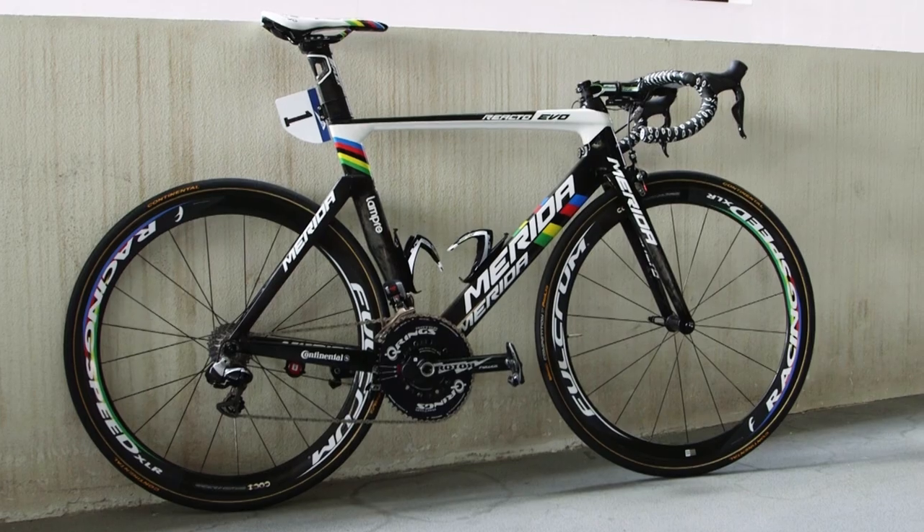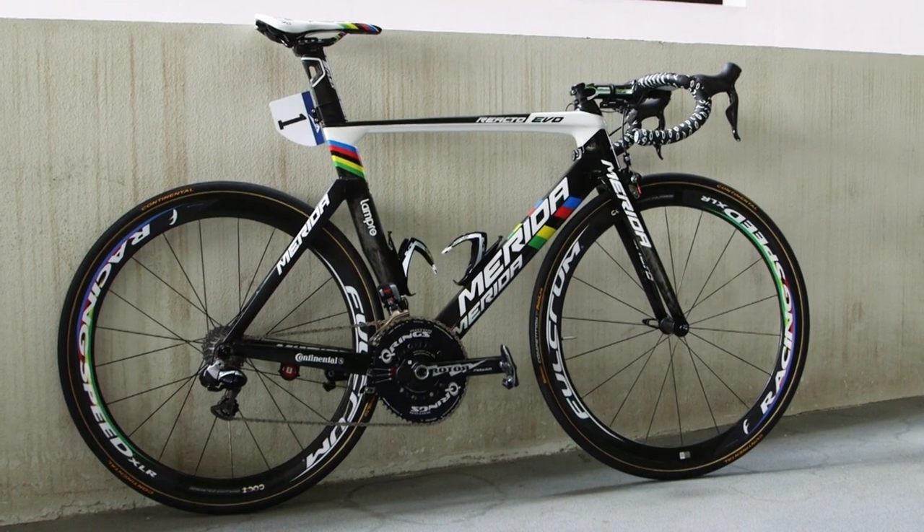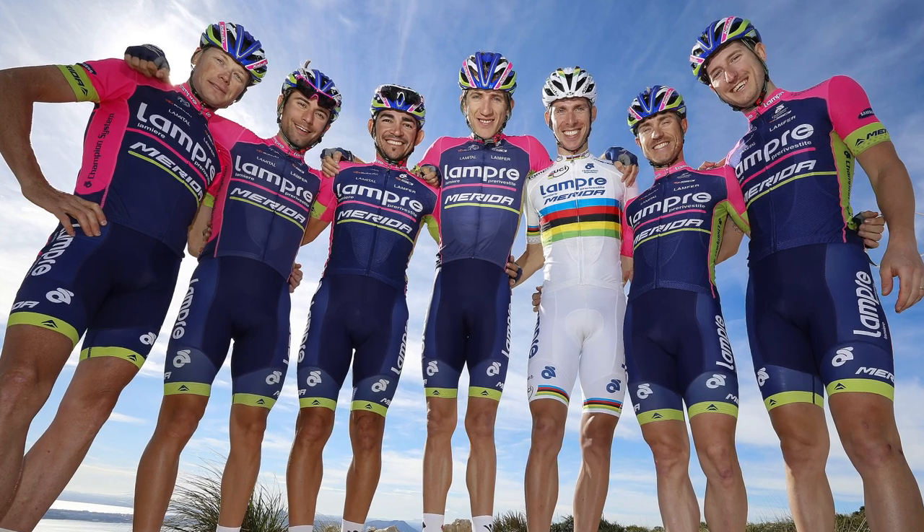Merida have taken every opportunity to make it clear they've got a world champion on board, but it could be worse, like the pink and green of the rest of the team.